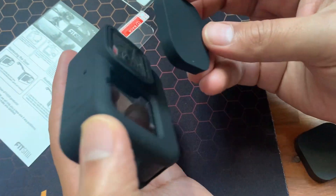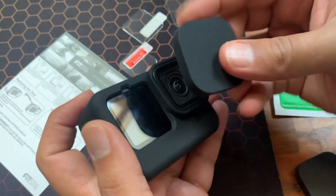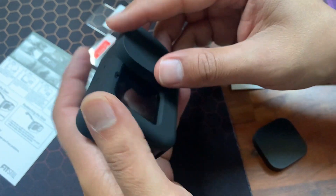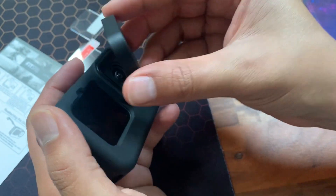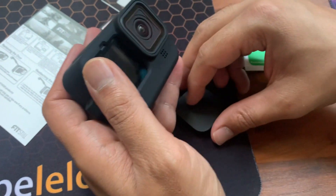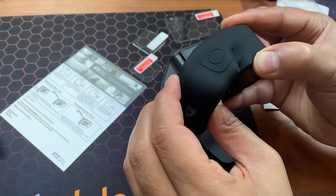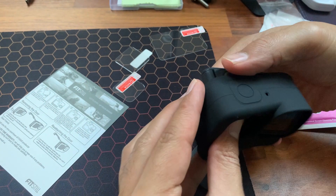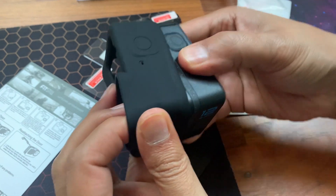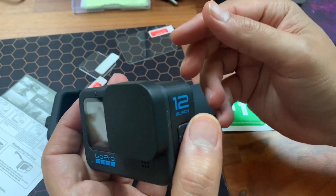Once you've installed the case, you also have two lens covers. One is when the case has been put on, with a little handle type thing that covers your lens. There's another one to use when you're not using the case — you can use that to cover your lens.